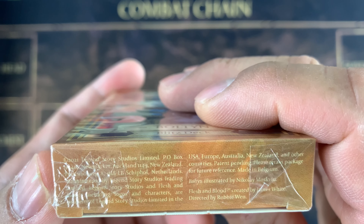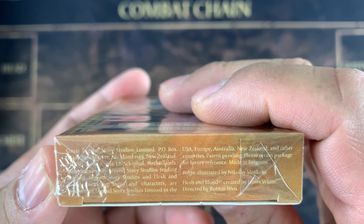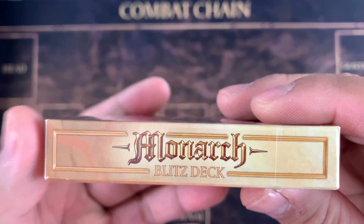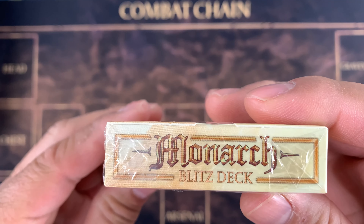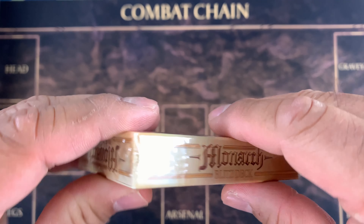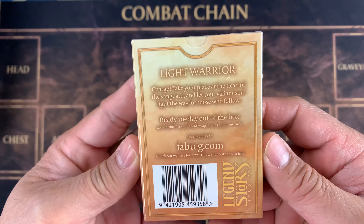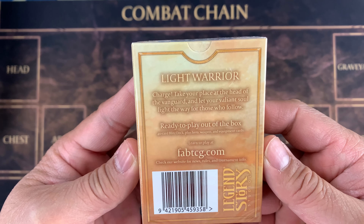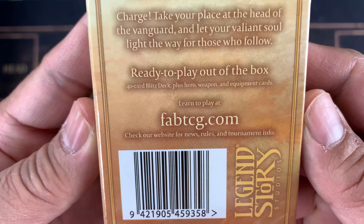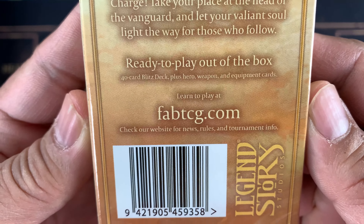Bolton, illustrated by Nicolai Moskveen. Flesh and Blood, created by James White, directed by Roby Nguyen. Very nice color. Monarch Blitz Deck right here. On the other side on top, here is Monarch Blitz Deck, and another one is Monarch Blitz Deck right there. At the back, it's a Light Warrior. 'Charge! Take your place at the head of the Vanguard and let your valiant soul light the way for those who follow.' Ready to play out of the box — 40 card Blitz Deck plus Hero, Weapon, and Equipment Cards. Learn to play at fabtcg.com.